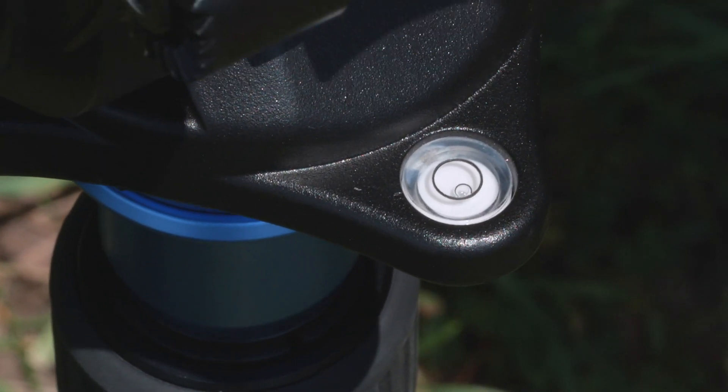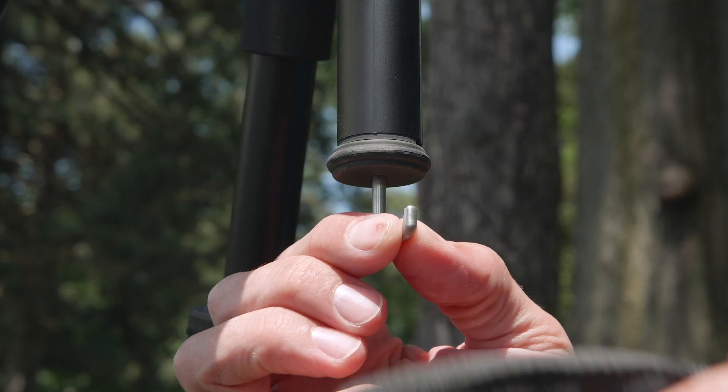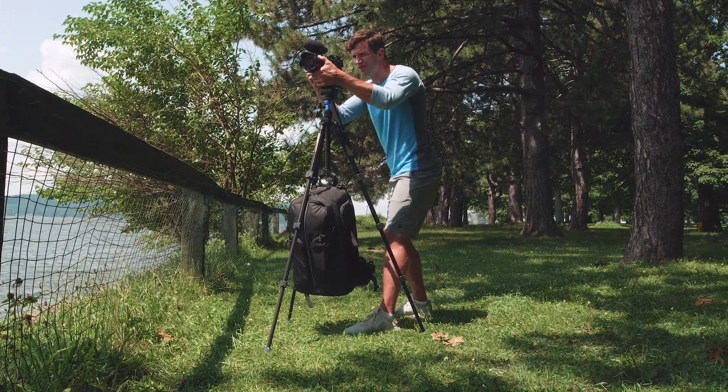An integrated bubble level and leveling ball adds even more precision to your shots. Combine this with the quick flip leg locks, weight hook, and retractable spiked feet, and you'll be set up and ready to shoot in moments.